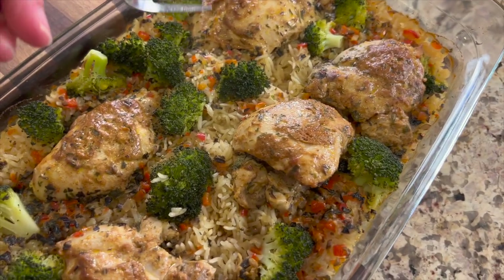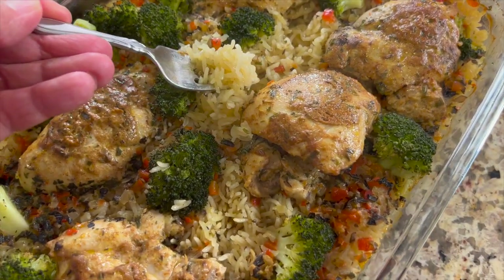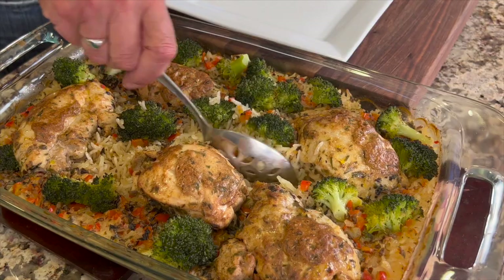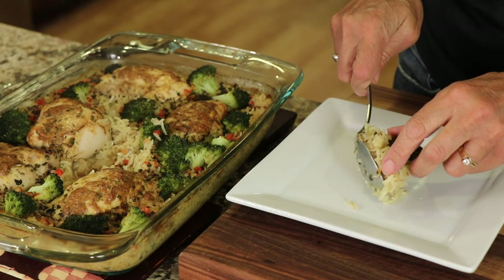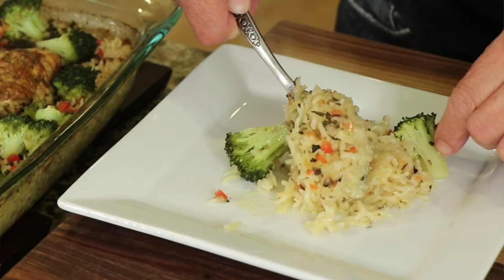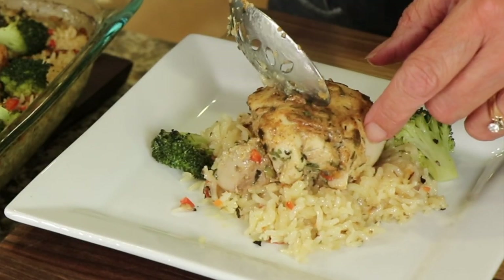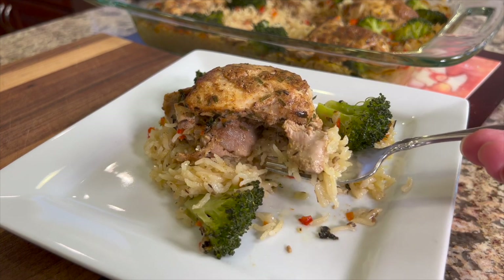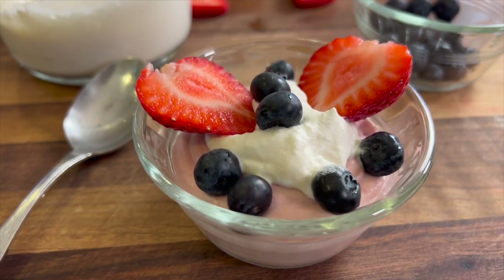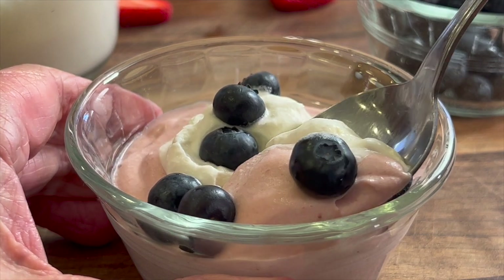After 15 to 20 minutes, go ahead and take it out and taste the rice to make sure it's nice and tender. This smells so amazing — the flavors with the rice and butter are just moist, delicious, and flavorful. You are going to love this dish. It's easy to make and so full of flavor — you'll be having this at least once a week. The thighs are so tender and juicy, way better than chicken breast. If you want a delicious dessert to go along with this chicken casserole, try my strawberry mousse — click the link on the screen to go right to the recipe.